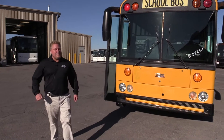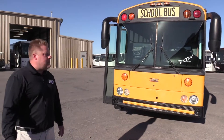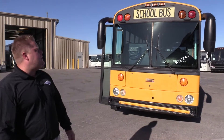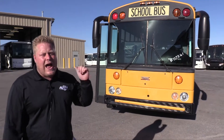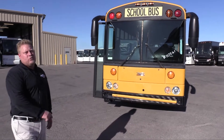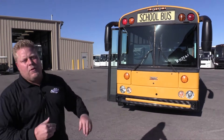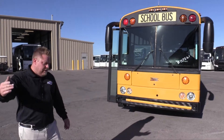Hi everybody, my name is Alex with Las Vegas Bus Sales. What I have behind me is a real treat — I'm going to show it to you today. It's one of these high roof Thomas Safety Liners. For all you schoolie people that are looking to raise the roof, this one might be tall enough for you.